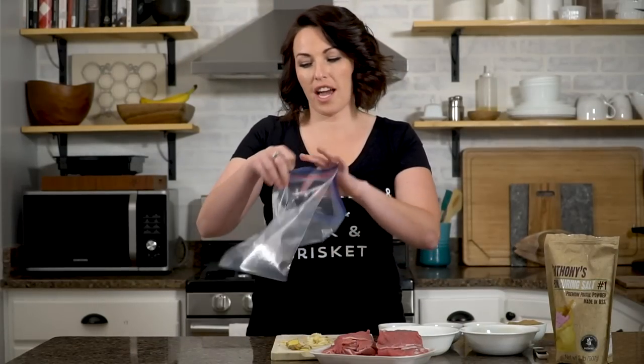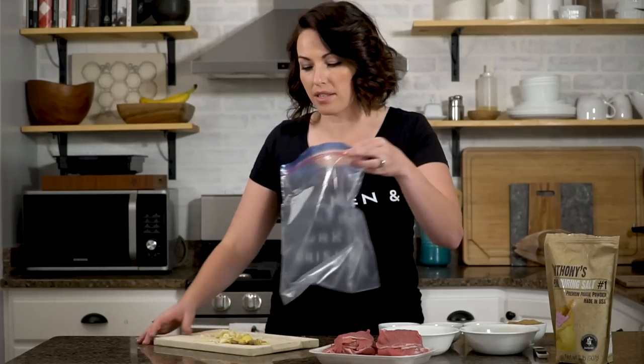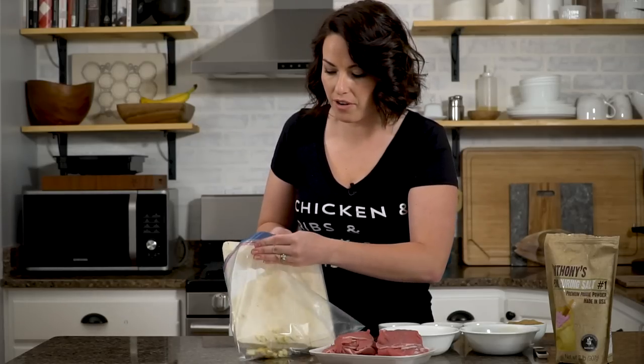Get the ginger and the garlic added to a gallon zip-top bag. I like to use zip-top bags for marinating because it holds everything and I can ensure that the marinade gets on every piece of the meat.